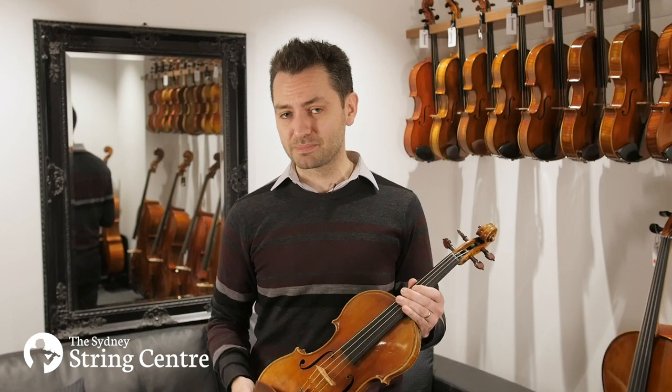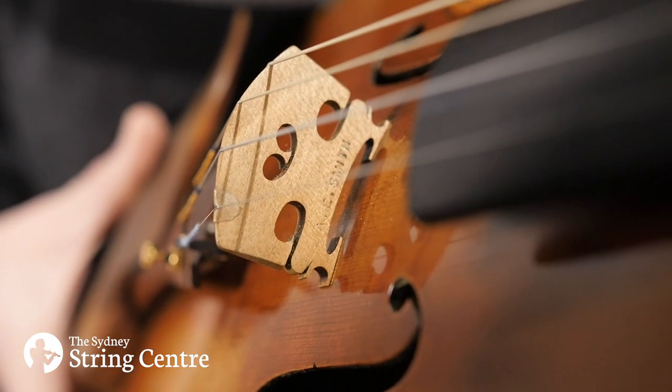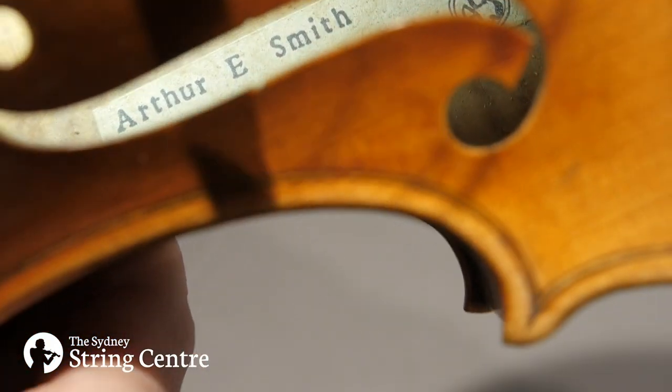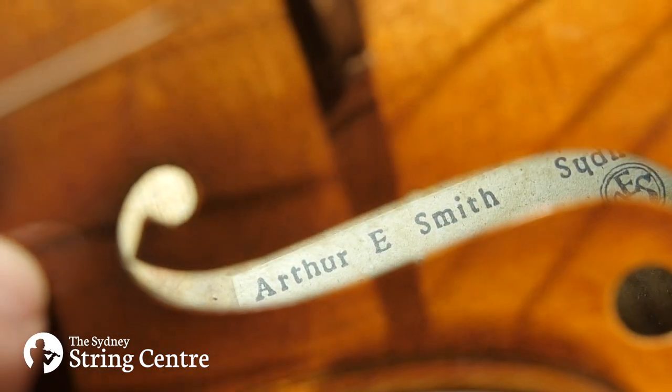The original bridge cut by Smith himself is still on the instrument, and it sits on top of a two-piece spruce top. The original label is still inside the instrument, and as is very typical for most Smith instruments, there's a fire stamp with his name on every important surface inside.